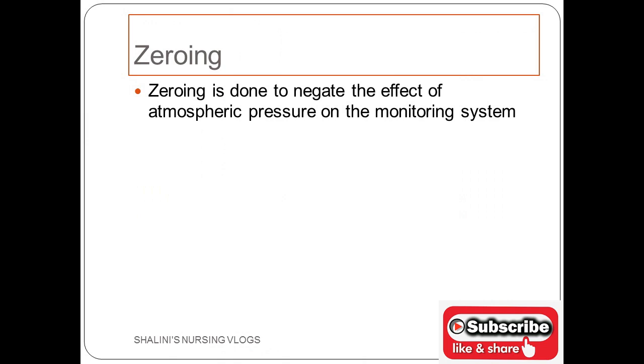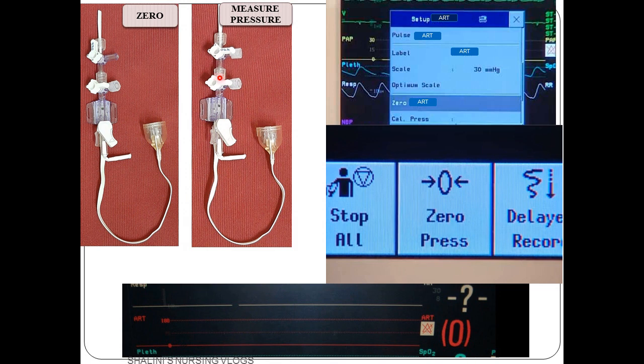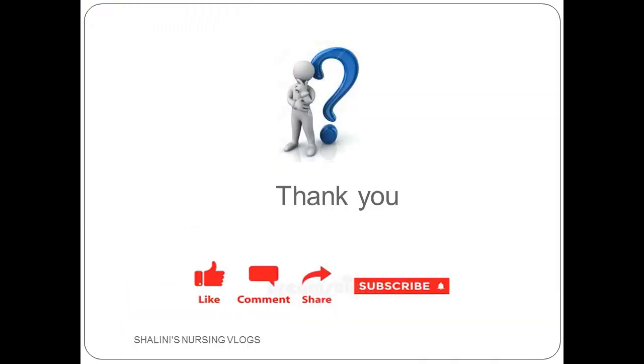Technically, zeroing is done to negate the effect of atmospheric pressure on the monitoring system. For zeroing, close towards the patient, open towards the atmosphere, and open towards the transducer line. Then press zero on the monitor — you will see zero displayed. After that, close the three-way towards the atmosphere, open it towards the patient and transducer line, so that you get an accurate pressure reading. Thank you, I hope today's video was helpful. Please leave any doubts or comments in the comment box. Have a nice day.